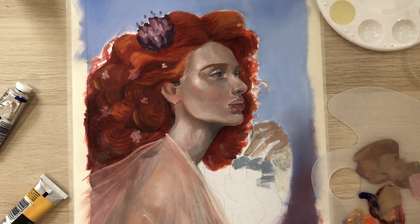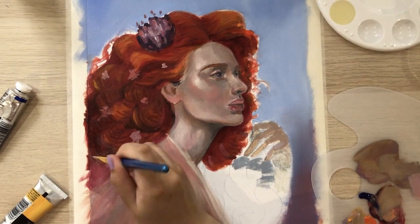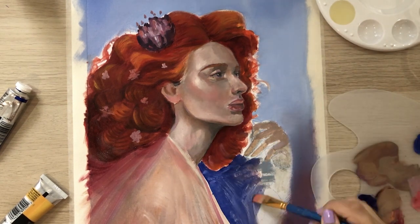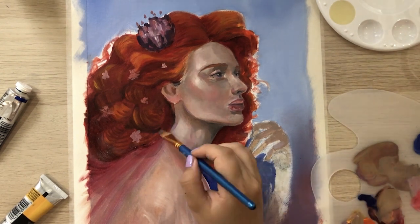Then I started working on the clothing. I wanted it to seem as if the fabric was a bit see-through, so I made sure the skin color was peeking through while also having a mixture of warmer and cooler tones.